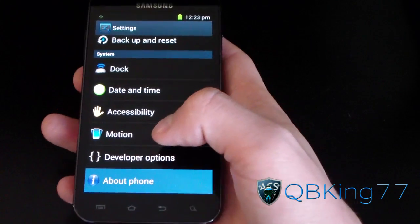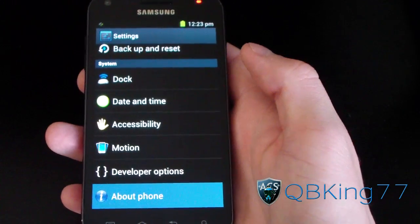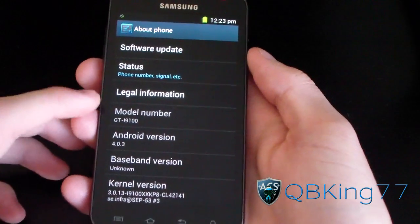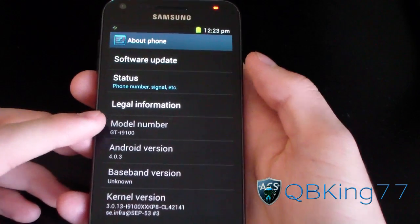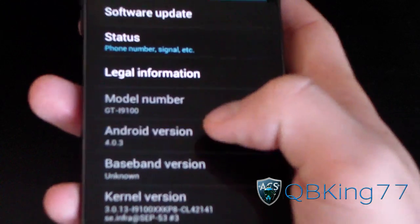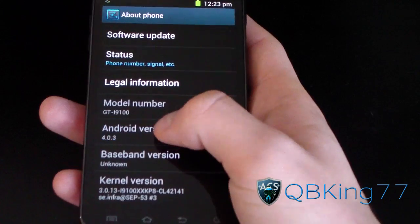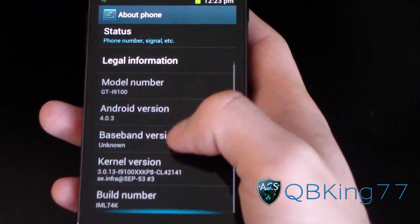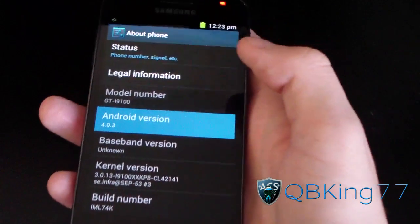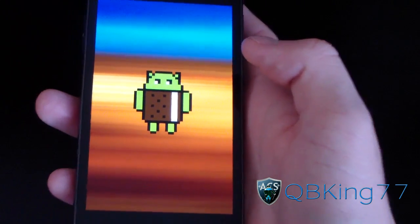It has that nice blue overscroll glow. I'm going to try and get to About Phone to check the Android version. So I got here — GTI 9100, that is the Samsung Galaxy S2 model number. Android version 4.0.3. Let's see if I tap on it a bunch of times and it'll take me to that hidden feature — it's actually pretty cool on Ice Cream Sandwich.